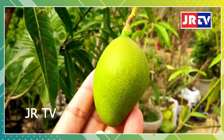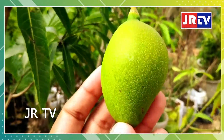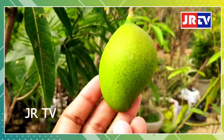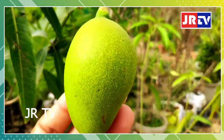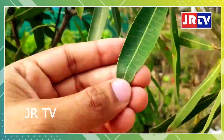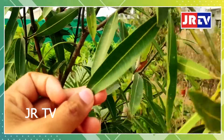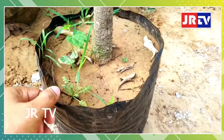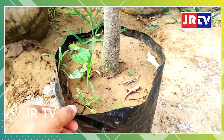Welcome to JRTV. We are doing mango nursery. We taste a number of varieties of mangoes. We dispose of the peel and seeds in the garbage.